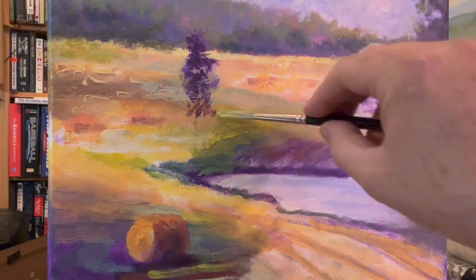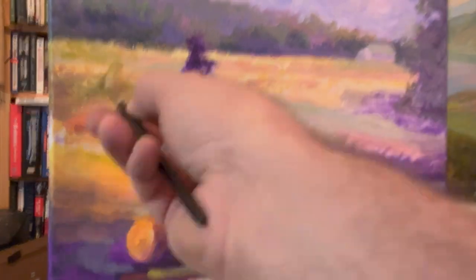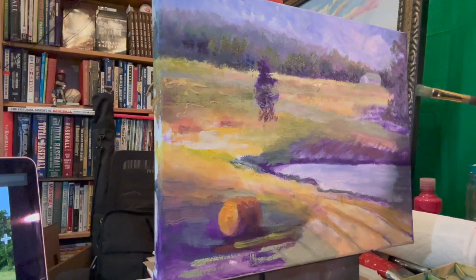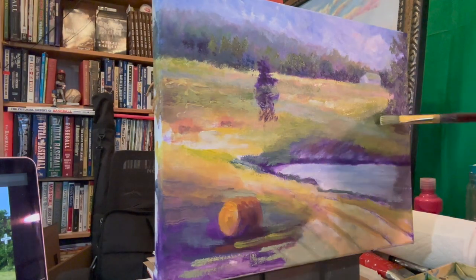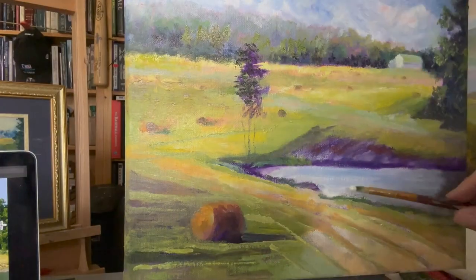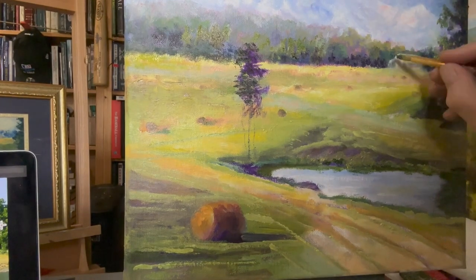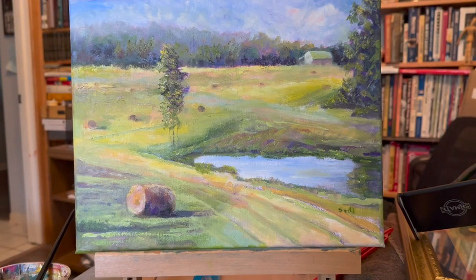I just loved the whole composition captured in the photo — the farm pond, the cool light of the clouds reflected in the pond, the brilliant colors of the sunlight, the sharp shadows, and the round hay bales you used to see all over the landscape here in Kentucky. I love it for the rural flavor and the calm feeling it evokes. I appreciate you following my art journey as I try to progress, learn, and celebrate the beauty of life.